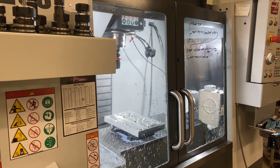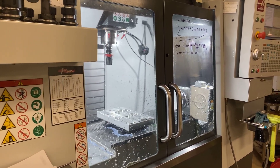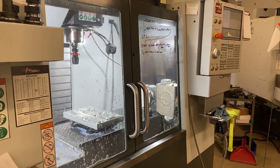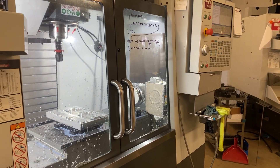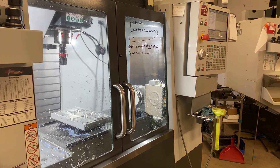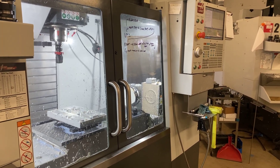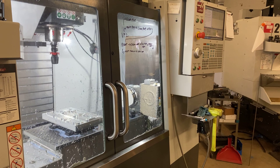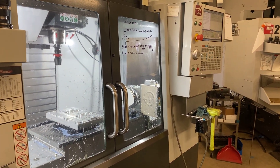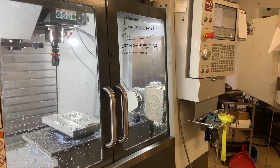Hey guys, it's me Rob with Oakland Machine Works. I wanted to open up a series called Automating on a Budget because I just purchased an Epson VT6L, which is a six-axis robot arm. It has about 900 millimeters of reach and a six kilogram capacity. It's a pretty nice little robot for the money. I bought mine used for a very good price, however new they're still a great value at about $14,500. Compare that to a UR5 or UR10, which run $35,000 to $45,000 for just the arm.